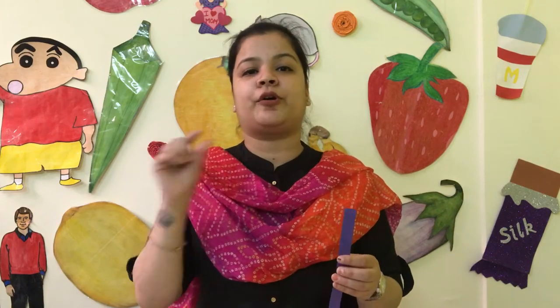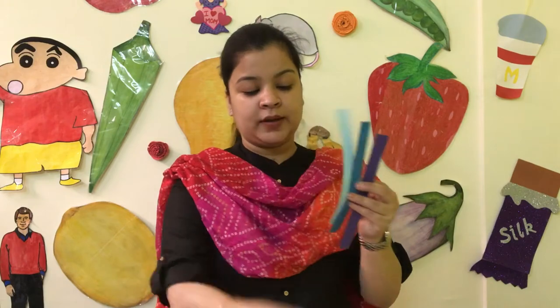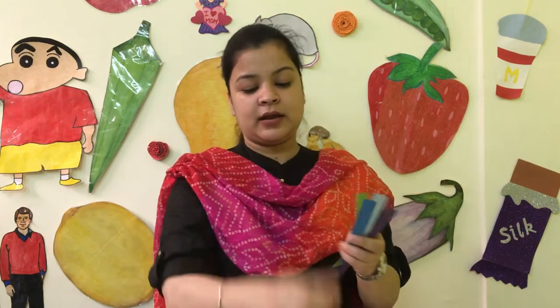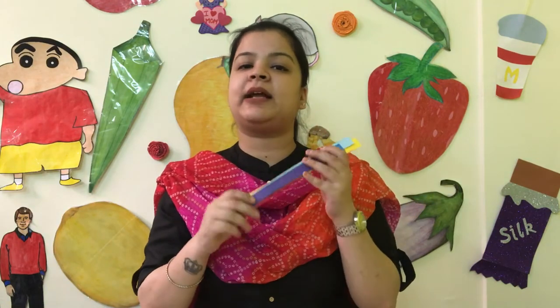Our rainbow colors are: violet, indigo, blue, green, yellow, orange, and red. I have cut these strips in these colors.